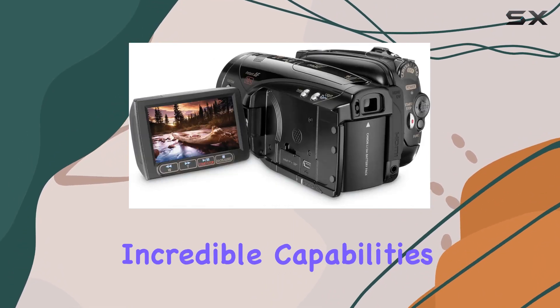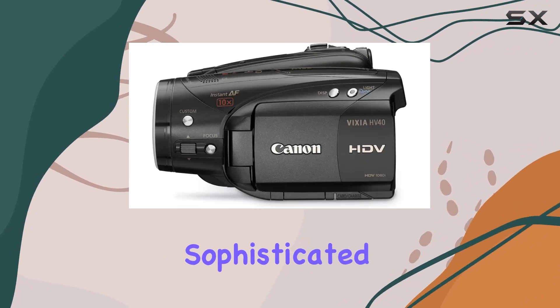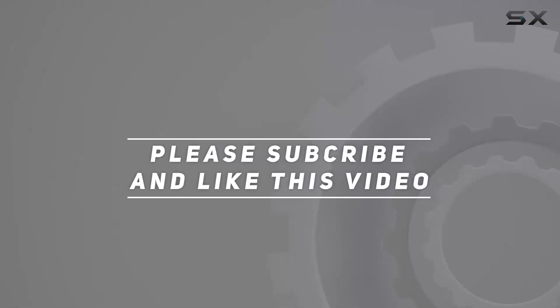Join us as we unravel the incredible capabilities of the Canon Vixia HV40, a must-have for sophisticated videographers embracing the HD revolution. Check out the video description for an updated price, and thank you for watching this video.